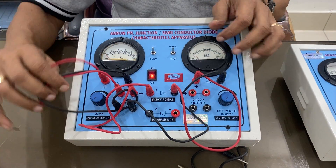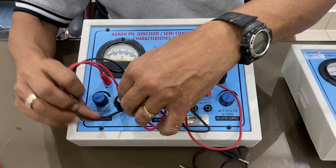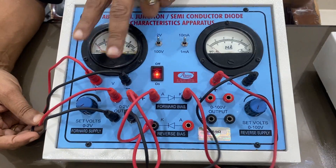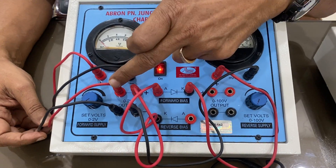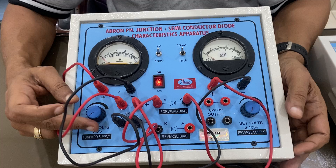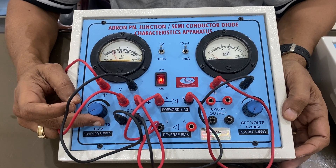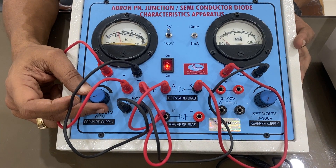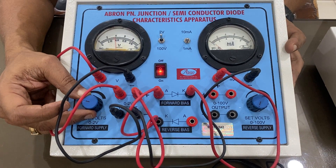Just to remind you once again: the power supply is connected to the meter in parallel, and then it is connected in series. Now I increase the voltage — I can increase it to 2 volts, make it 1 milliampere, then 4 volts, 5 volts.